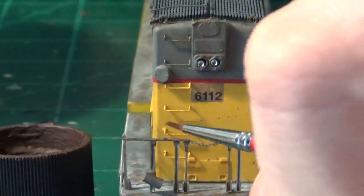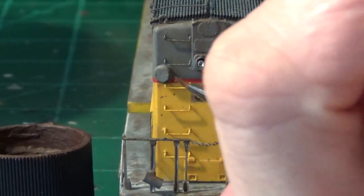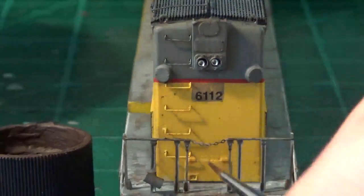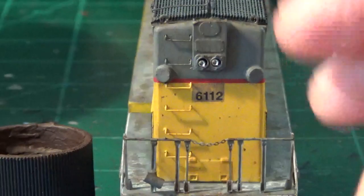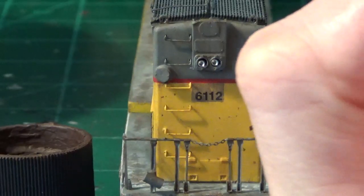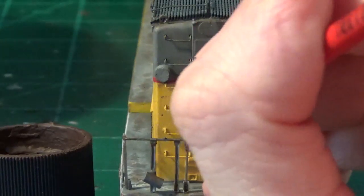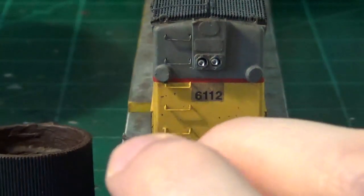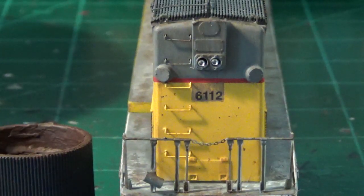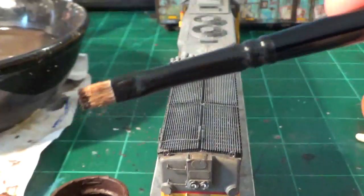Now I'm going to switch back to acrylic — burnt umber again — to add some little rust spots and discolorations. A lot of locomotives get these small dots and chips, and I think it's a cool touch you don't see too many people modeling. Think about high-traffic areas where crew might walk by with large bags and scrape against the paint — you get these little chips and scratches. I like to go in and add these paint chips to certain areas; it creates a really cool effect.